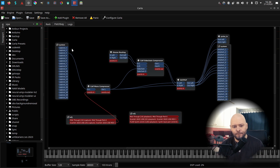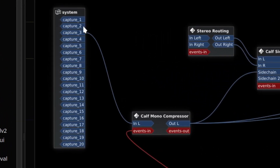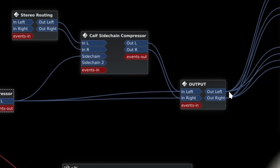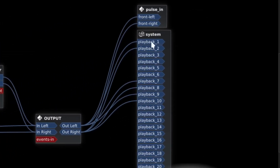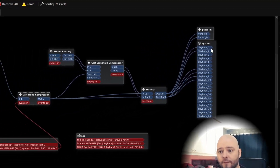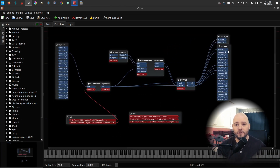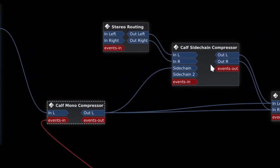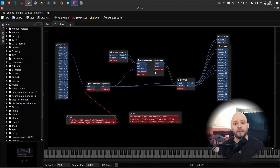In my captures, channel three is my microphone. It goes through a compressor, then to a stereo routing plugin that routes it to multiple outputs. Playback one and two are my main monitors, and I have two headsets on channels seven-eight and nine-ten. The compressor also feeds a sidechain compressor, so anything playing gets ducked when I talk.